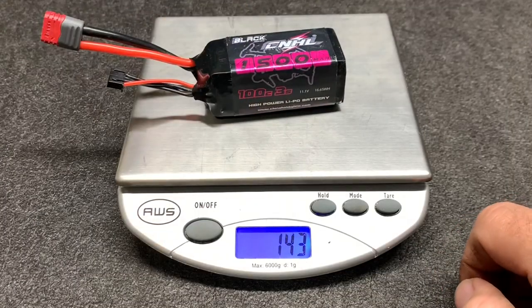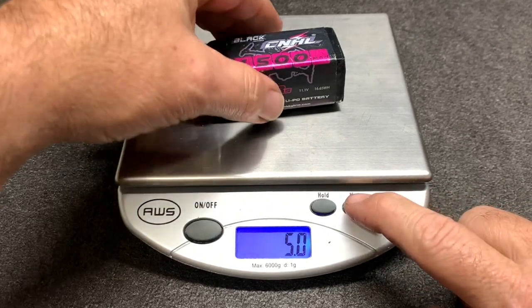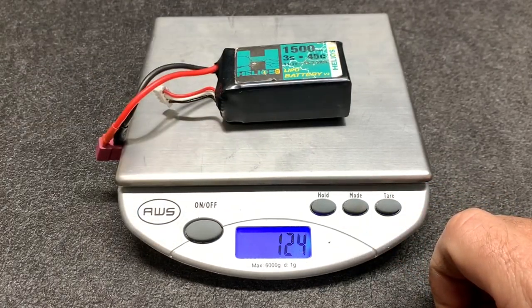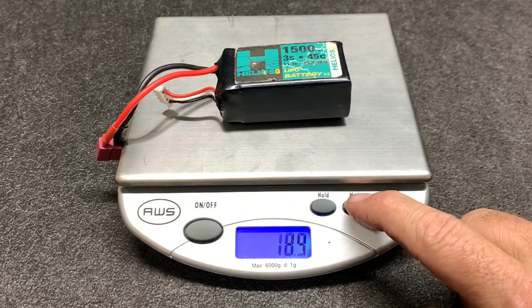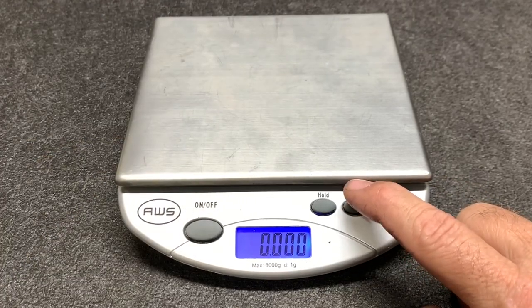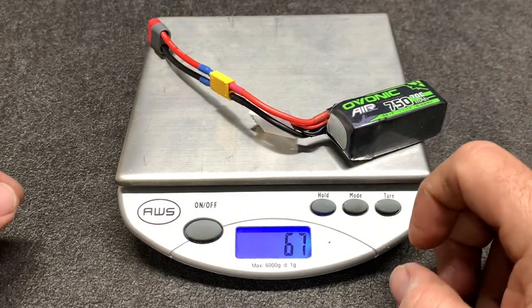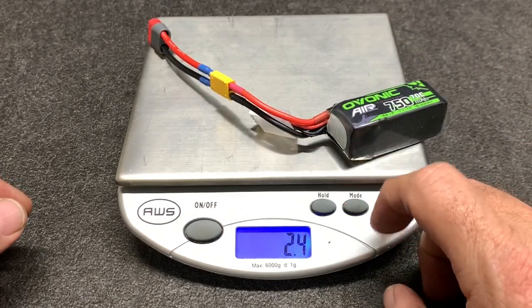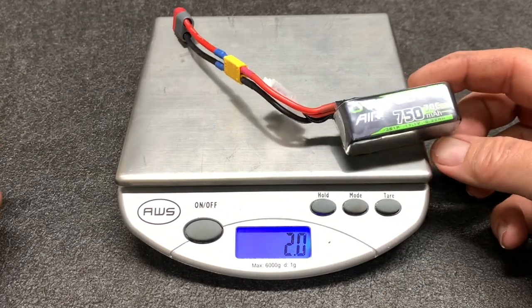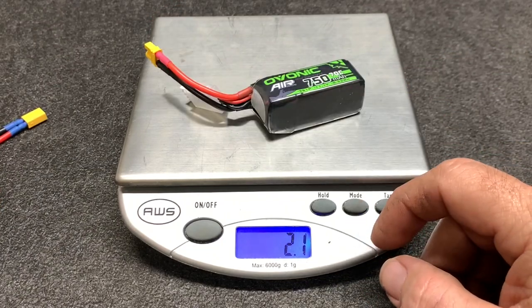Let's start out with the CNHL. We have 143 grams, 5 ounces. Helios: 125 grams, 4.4 ounces. And here we go with this little guy with the adapter — 67 grams, 2.4 ounces. So even with the adapter it's about half the weight. With the adapter off: 2.1 ounces.